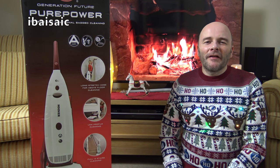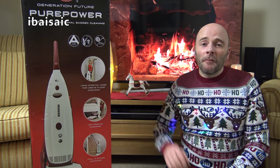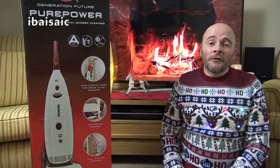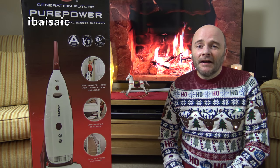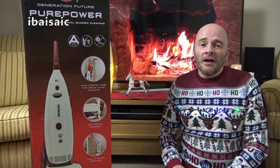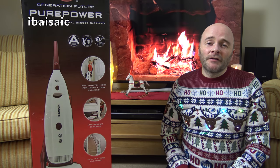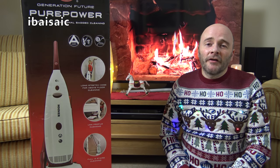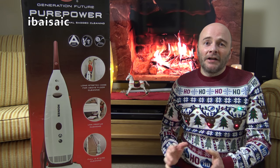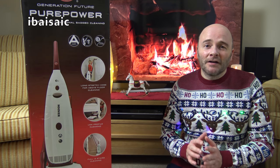Hello everyone, welcome to another Advent video. This one will be an unboxing and a brief demonstration of the Hoover Pure Power upright vacuum cleaner. I've had this Pure Power in my collection for almost a year — it was a kind gift from Mark Leslie, who chose it from last year's Amazon wish list. If you check back on my 2017 Christmas Day unboxing video, you'll see when I first unwrapped it.